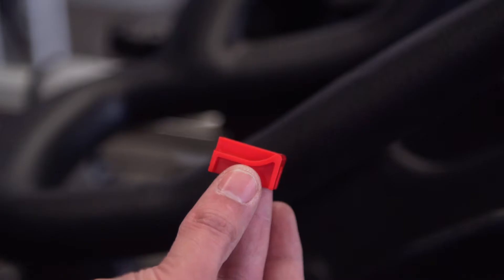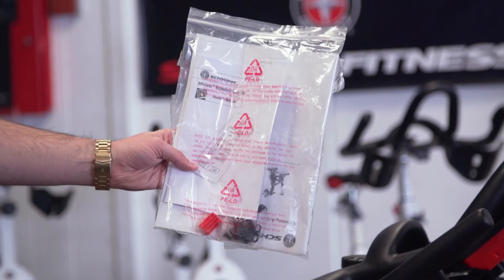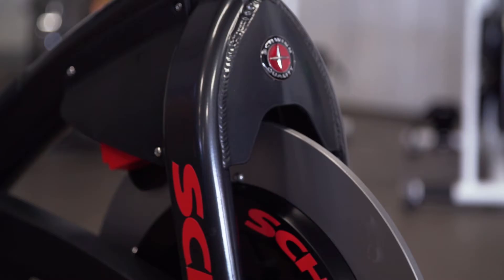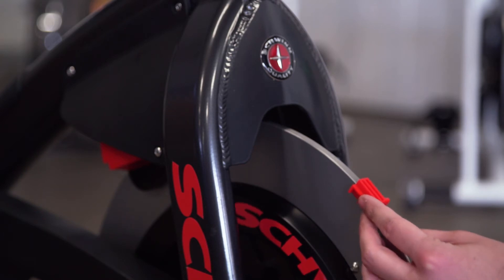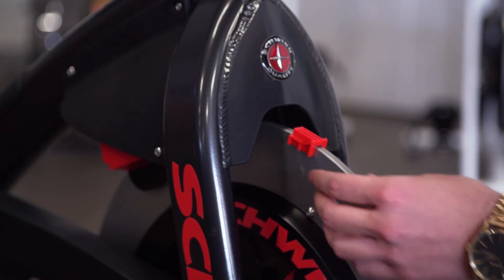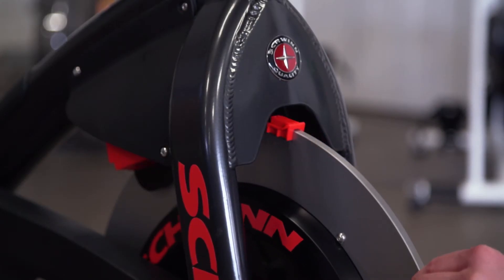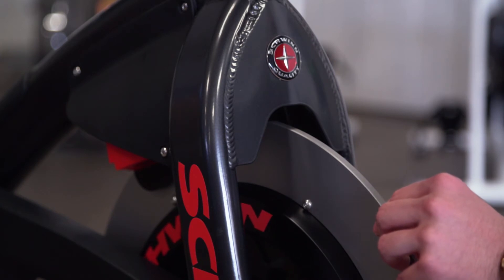So let's go ahead, zoom on up, and walk you through the process. First, you will need the calibration tool that came with your console. If you lost or threw this piece away, give us a call and we can replace it for you, but you will need it for this process. The first step is to place the calibration tool on the flywheel with the upward lip facing away from the bike, and slide this calibration tool along the flywheel back far enough until it is directly under the magnetic basket.